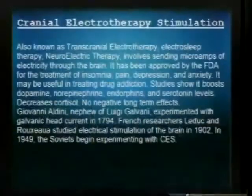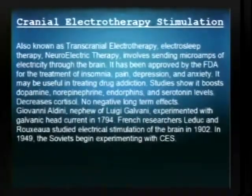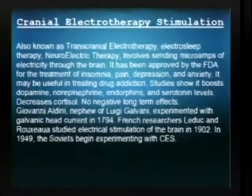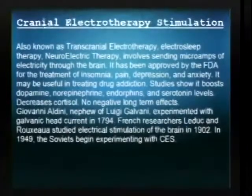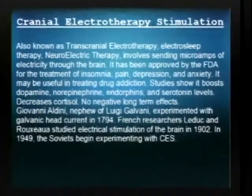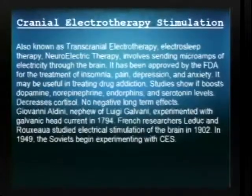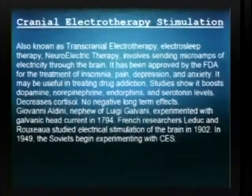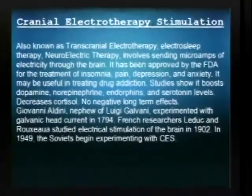Back to the cranial electrotherapy stimulator — it's also been referred to as neuroelectric therapy. Both of these technologies have been grandfathered in and are approved by the FDA. They have been used to treat depression, anxiety, and drug addiction. It boosts levels of endorphins, serotonin, norepinephrine, and dopamine. There haven't been any long-term negative effects. The only short-term negative effects I've read about or experienced are headaches during use.